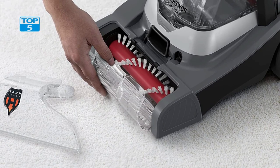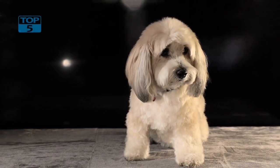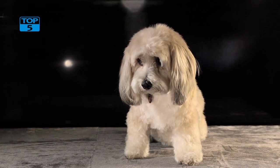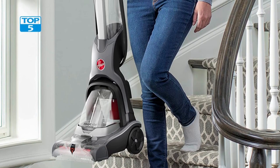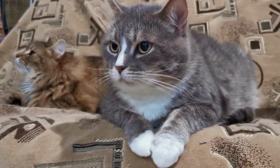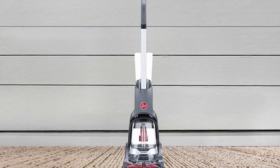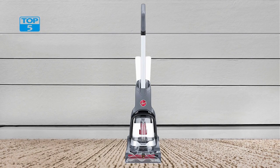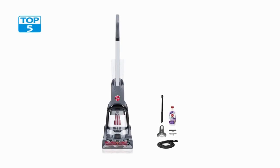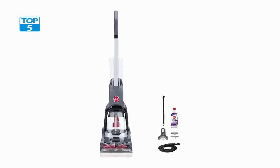The PowerDash Pet Advanced Compact Carpet Cleaner Machine comes with a range of accessories that make it even more versatile, including a sample bottle of cleaning solution, a cleaning wand, a crevice tool, and a user manual. The cleaning solution is specially designed to remove pet stains and odors from carpets. This machine is also very easy to use, with a simple control panel featuring a power button and a solution trigger, and you can adjust the cleaning solution's flow to ensure you are getting the right amount for the job.